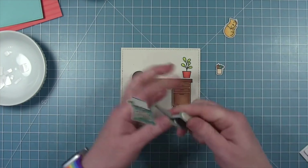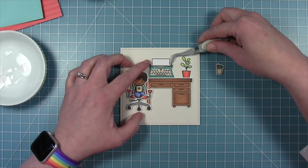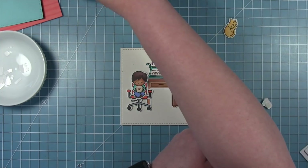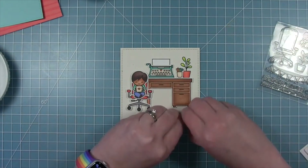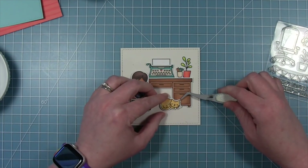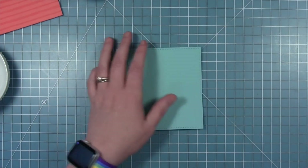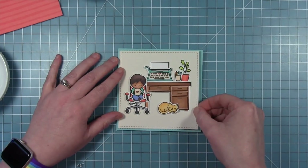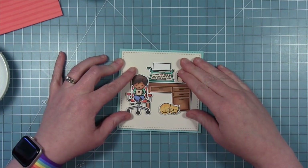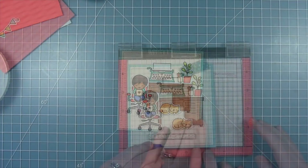I'm adding thicker foam squares to the little boy in the chair. I'm going to add the plant directly to the background piece so it looks like it's sitting back on the desk a little bit, and then I'm going to add the typewriter in the same way. You kind of build up a little bit of depth using different thicknesses of foam squares. I'm adding one to the pencil cup so it can sit in front of the plant, and I've got my thickest foam squares on the cat — a thin one on its head so it can fit on the desk and a thicker one on the back side.